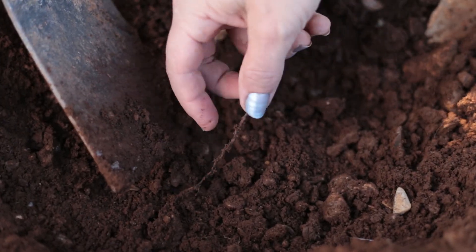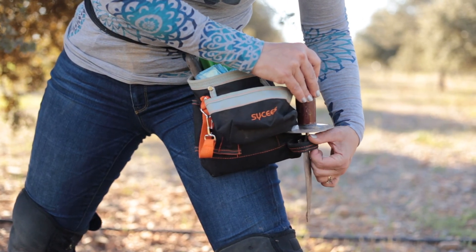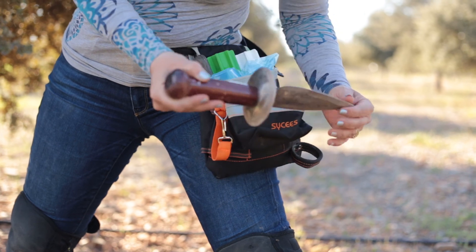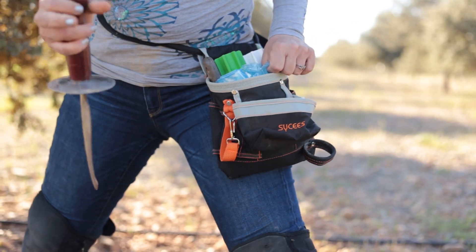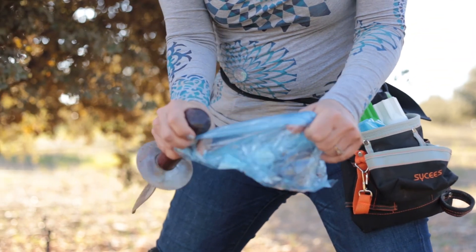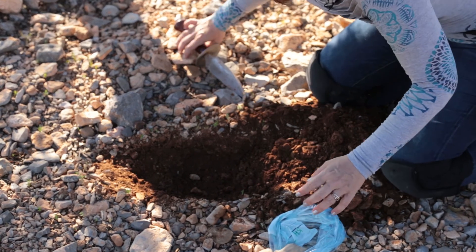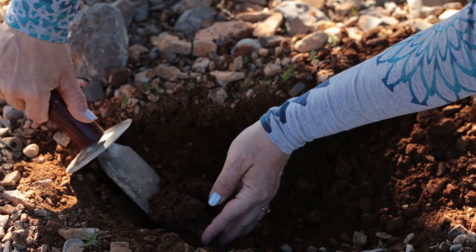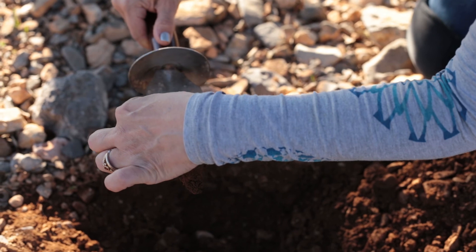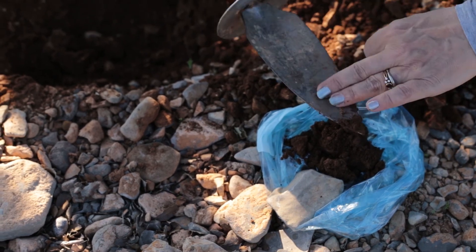Here we go — you can see we have some mycorrhiza on the sides and a fine root here, but most of the mycorrhiza are broken in the soil I just dug. You need to find something comfortable to dig with — we use a truffle knife, but just find a small trowel or whatever works. Further back we have a more or less fine root, so I'm going to dig it out with all the soil around it, since there are many little roots coming out of that root.